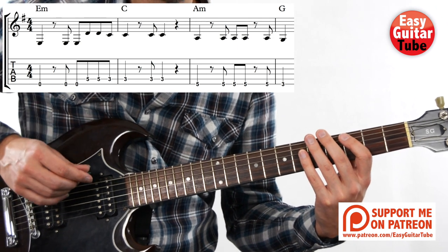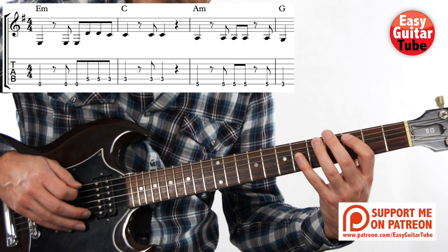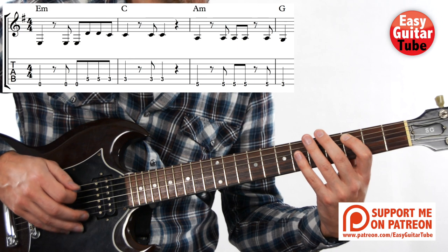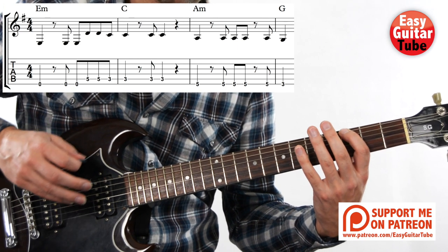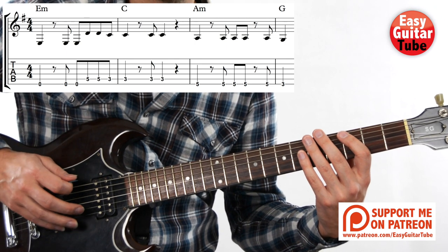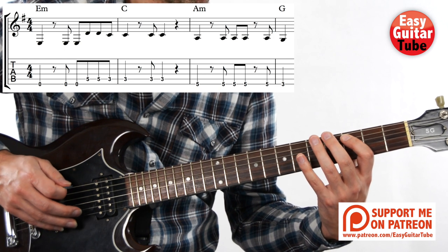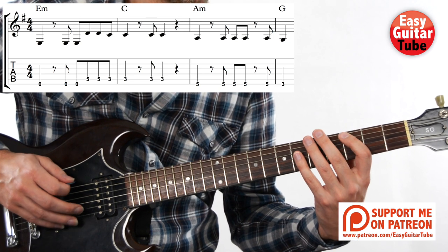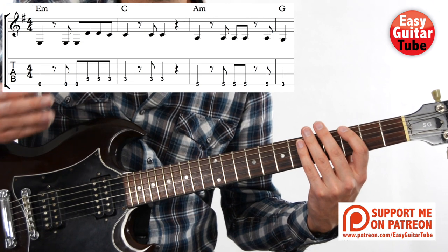One, two, three, and... Let's try one more time. One, two, three, and... Nice!